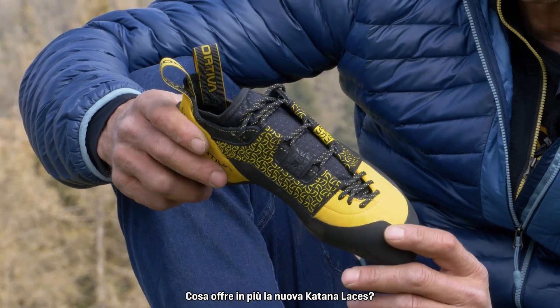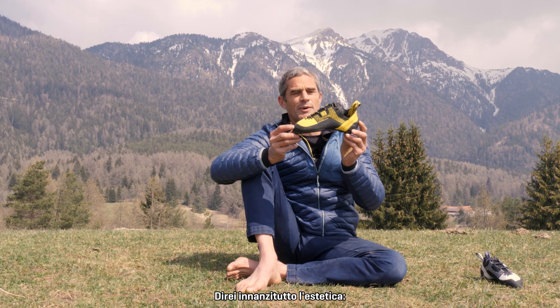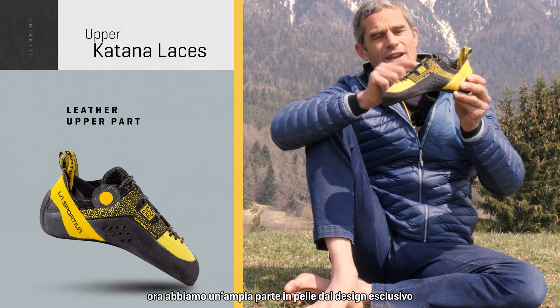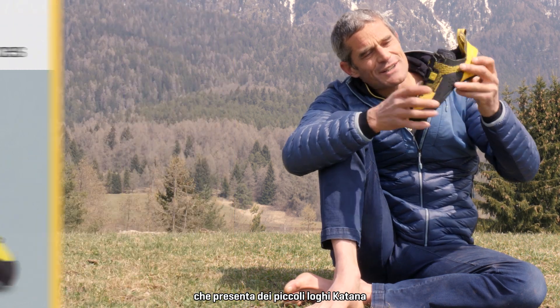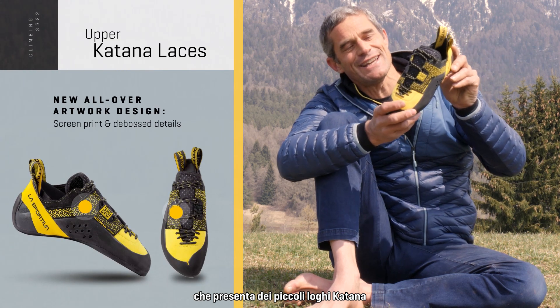What's new in this new Katana Lace? First of all the aesthetic part. Now we have an entire part of leather which has an artwork design in which there are designs, small logos of the Katana.